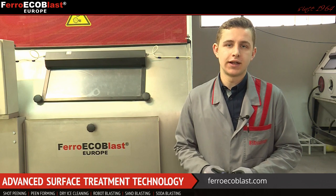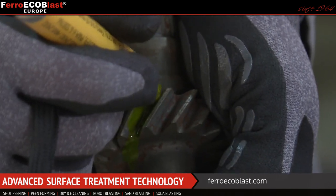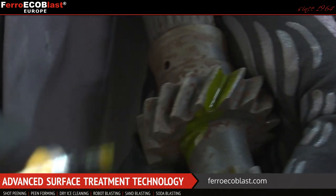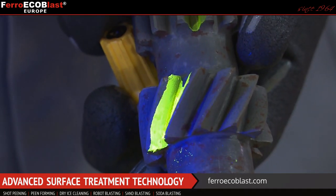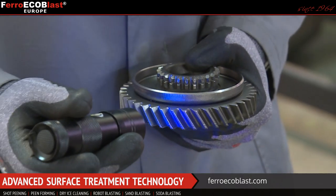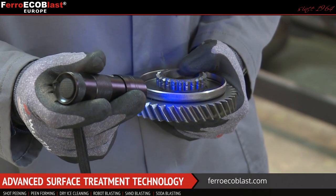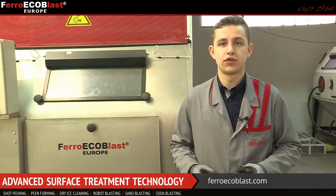To finish the process correctly, we need to check the coverage as well. For this we can use special dye penetrant and then UV light so we can check the coverage, or we can use the magnifying glass to check the coverage on the part itself. When we reach 98 percent of the coverage, we pass this two times so we will be able to reach the coverage of 200%.